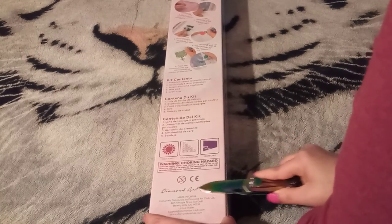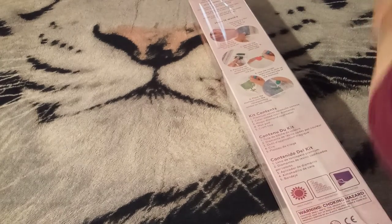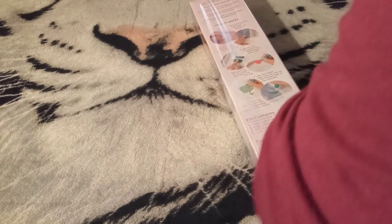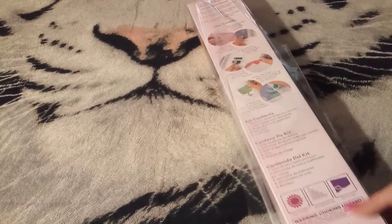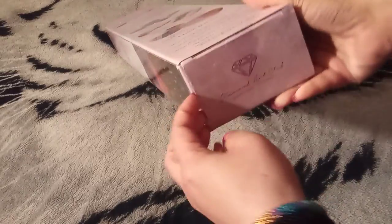We're going to cut the plastic — I think I just accidentally cut my box, but that's okay. We can get this plastic off the box. And no, guys, I'm not going to show you the image just yet. We're going to flip her over and get right into it.